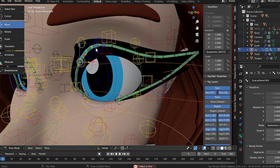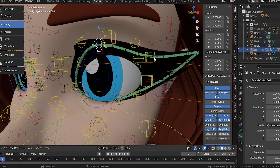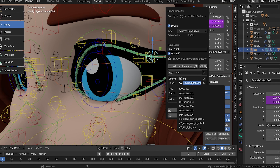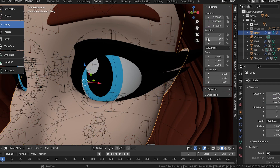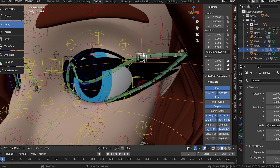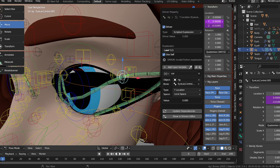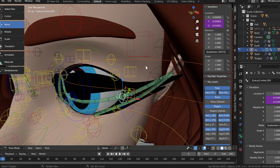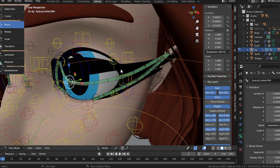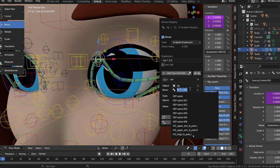Now you can see it's deforming for that control. I had to fix a couple where it was only editing one position, but once that was done — yeah, it literally just went through and did every little bit for every variable.